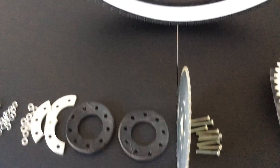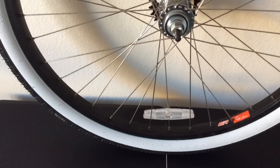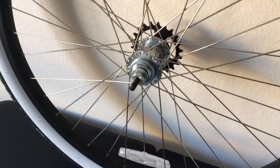We'll start assembling this now. As I go on, I'll also show you the elapsed time as I'm installing to give you an idea of how long this takes.